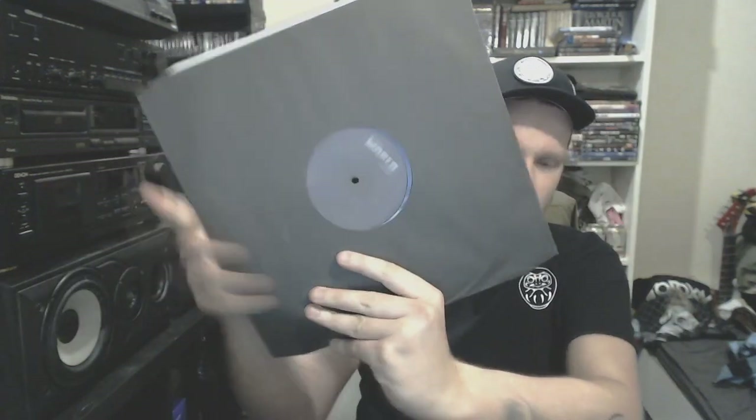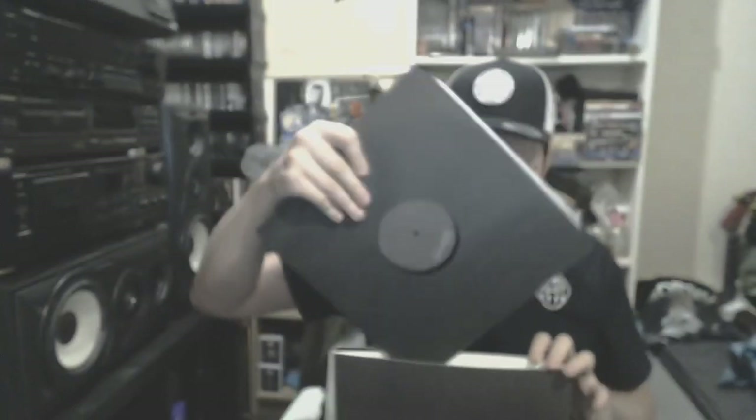There we go to the Netherlands for Gnaw Their Tongues with L'arrivée de la ternement triomphant. He brings out a lot of stuff. This is actually one of his Brazilian releases, released on Burning World Records. I got this dirt cheap and I once had the privilege of seeing him play live — it was haunting to say the least. Go check it out.